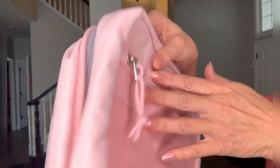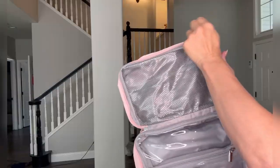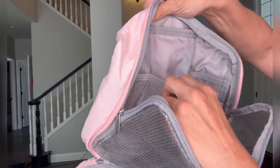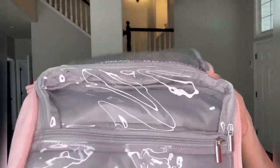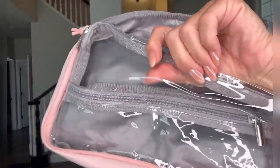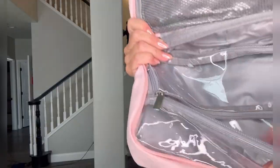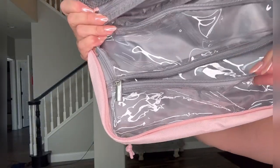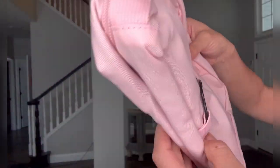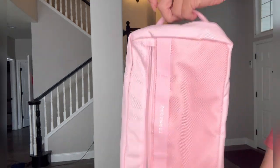When you open it up, the large section has a mesh pocket, and inside that it has three pockets with elastic on them. The bottom portion is made with thick PVC clear material which is waterproof — it has a large pocket that goes all the way down and then another separate pocket. It expands to 4.7 inches, is 11 inches long, and 6.9 inches high.